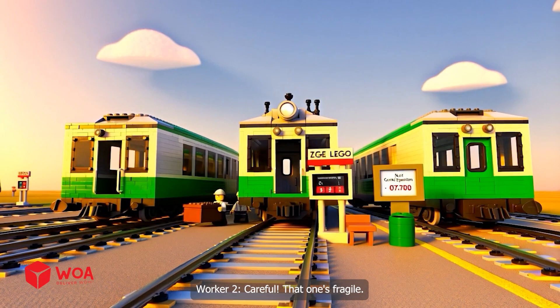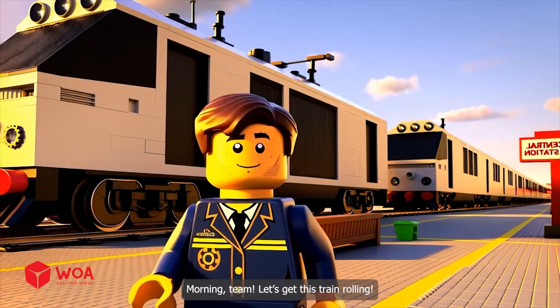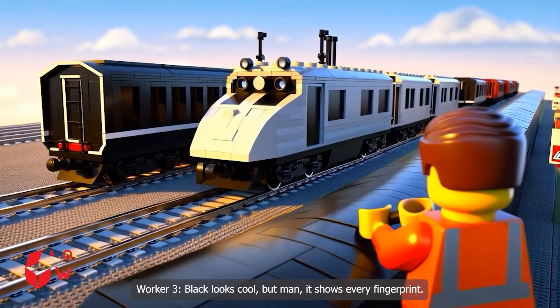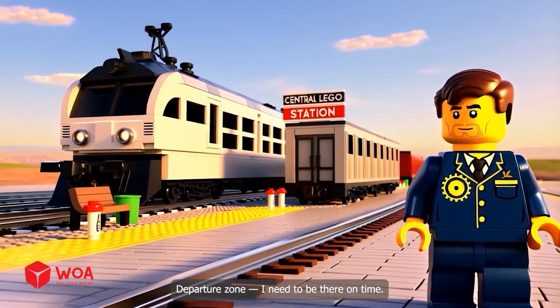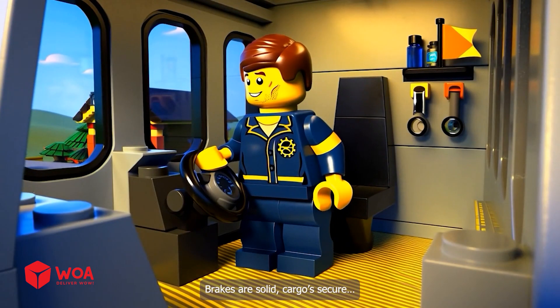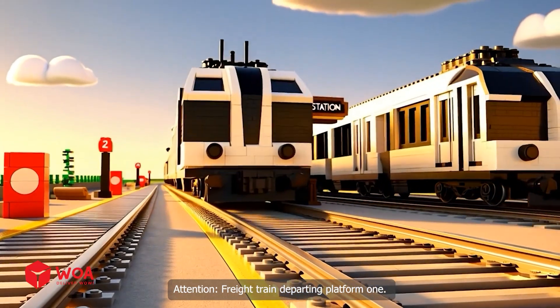One more box. Careful — that one's fragile. Morning, team. Let's get this train rolling. Black looks cool, but man, it shows every fingerprint. Departure zone — I need to be there on time. Brakes are solid. Cargo's secure. Looks like we're ready to roll. Attention: freight train departing platform 1.